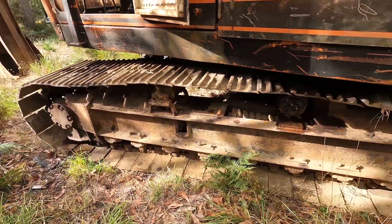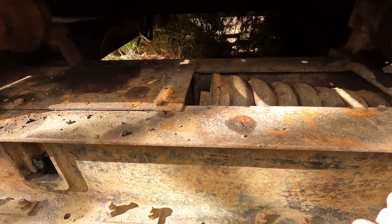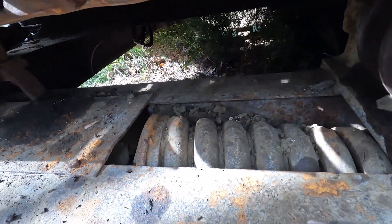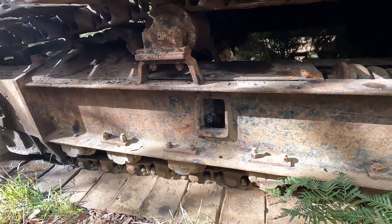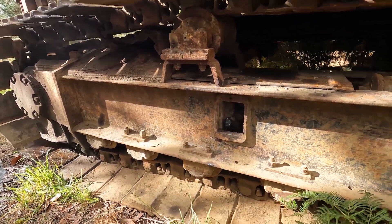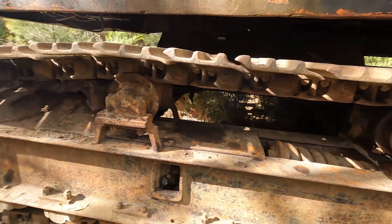I'll just do a bit of a walk-around on the machine. I did just notice that spring — I don't think it's supposed to be on that angle; I reckon there's something broken in there. Who knows, it's full of dirt. The last few years of its life I think it was just used for moving scrap metal around at a small yard. Obviously someone's put some grease in there — looks like it has got tension on the track.